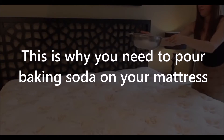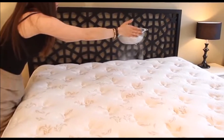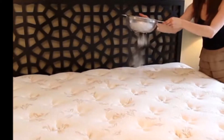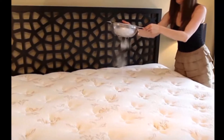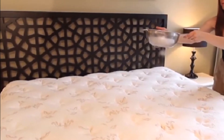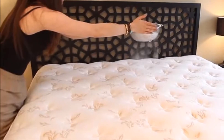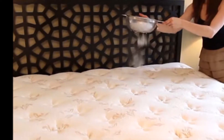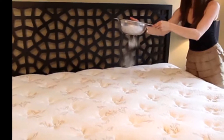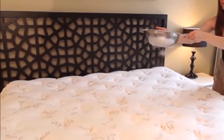This is why you need to pour baking soda on your mattress. Baking soda is a household item that is great for a number of things. It can be used to make toothpaste, freshen your mouth, or as a facial scrub and body exfoliant. There's no question it's very multi-purpose, and any household would be hard-pressed to go without it. But did you know it's also great for cleaning your mattress?